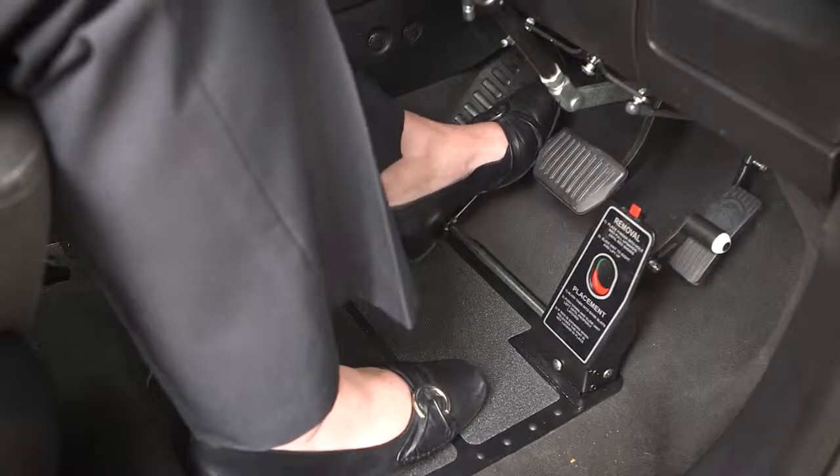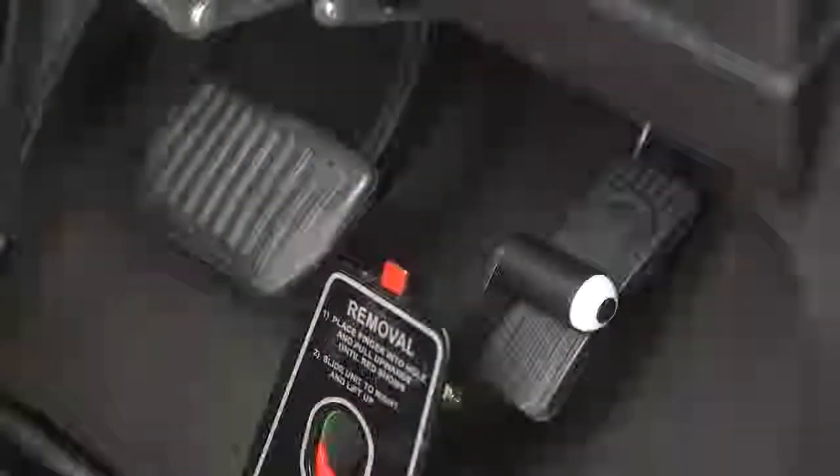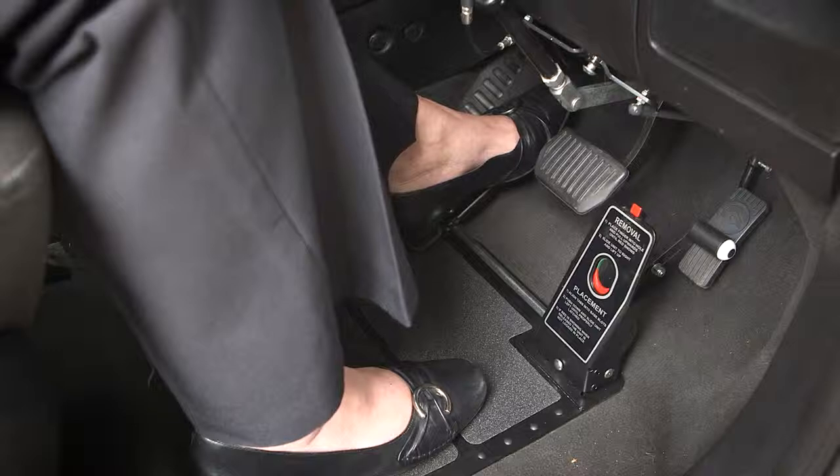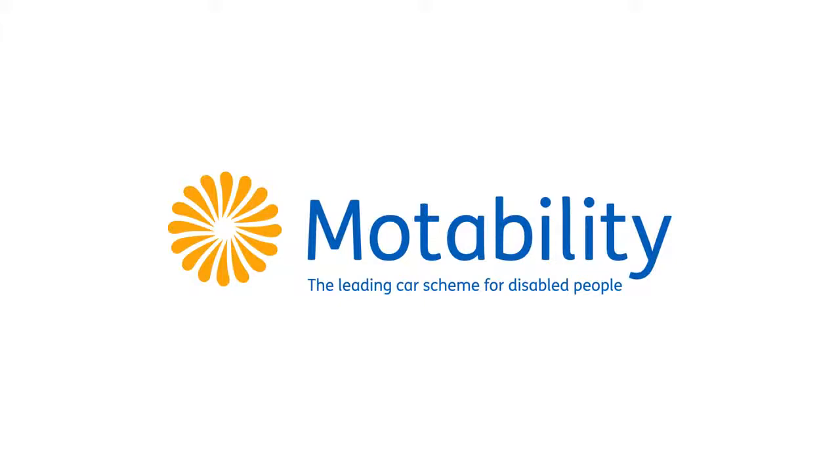A floor-mounted left foot accelerator is also fitted to the left of the brake, but a pedal guard is attached to the footwell to protect the original pedal. For more information and advice, please speak to an Adaptation Installer.